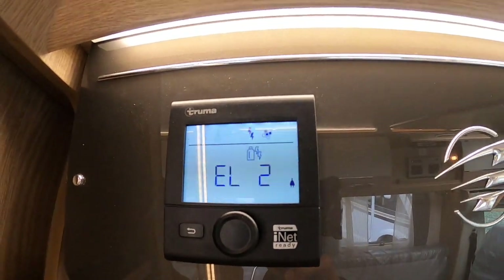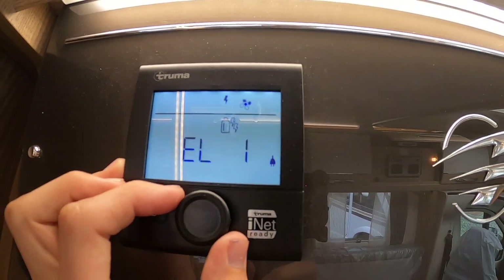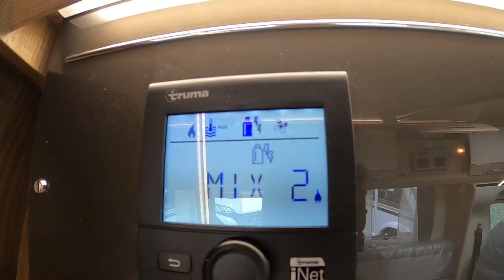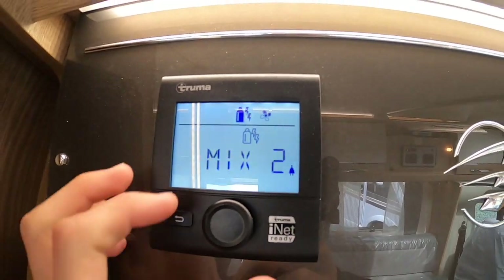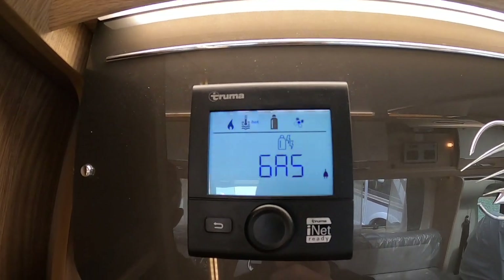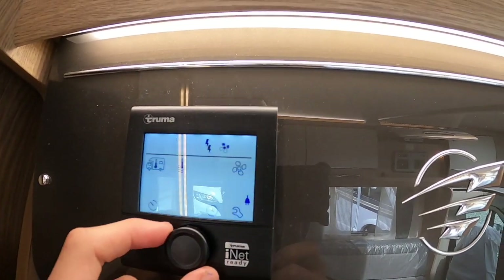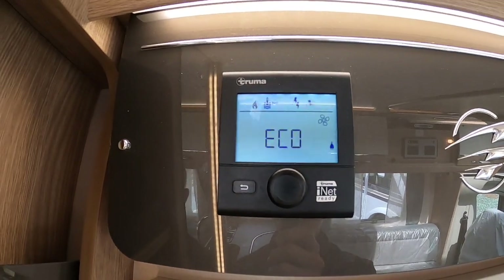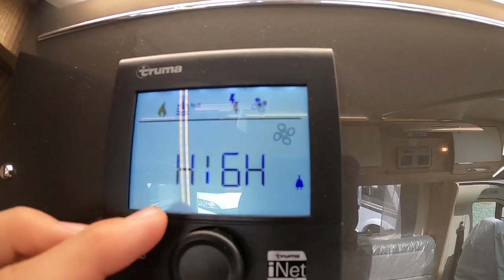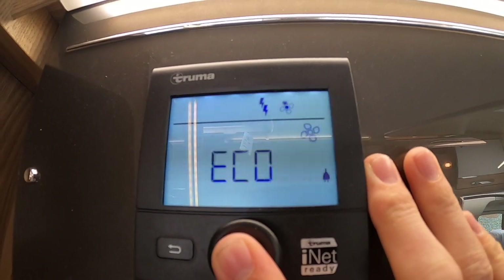Then you choose your energy source: electric on two kilowatts — use this if you've paid your site fees and don't want to waste gas. Electric on one kilowatt for a small site with limited electricity. A mixture of gas and two kilowatts to heat the van or water quicker in winter. A mixture of one kilowatt and gas. Or gas on its own for wild camping when not hooked up. For fan speed, eco uses less 12 volt and high uses a lot more — when wild camping, put it on eco to save your 12-volt leisure battery.